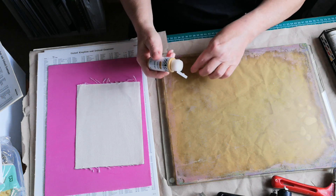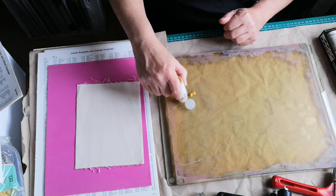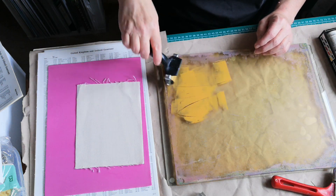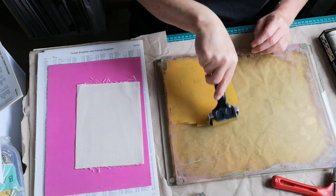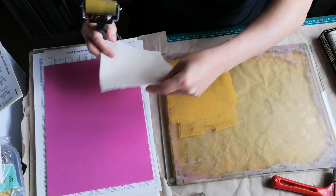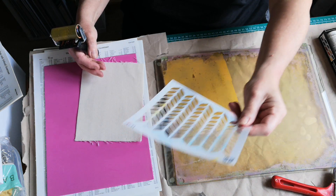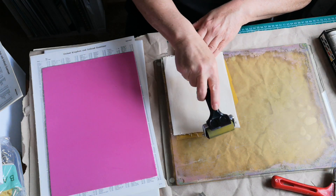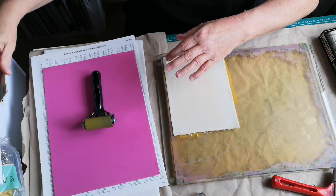Let's give these Golden Fluids a go — let's break them in! I know they're really pigmented so I'm not going to go mad with quantity. I'm going to use the little brayer. Wow, that goes a long way! Do I want a stencil now? No — I'm just going to put the color on here.